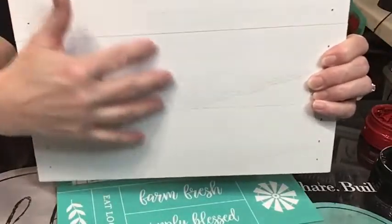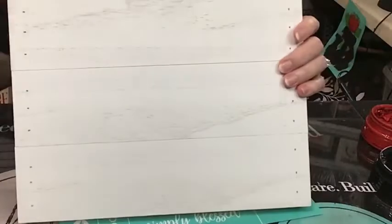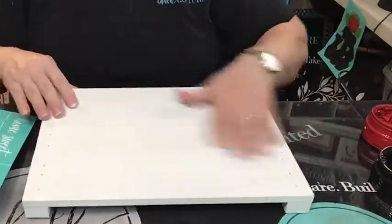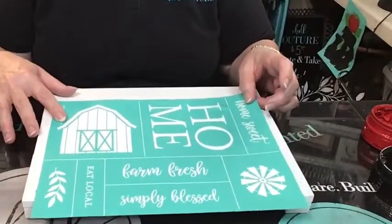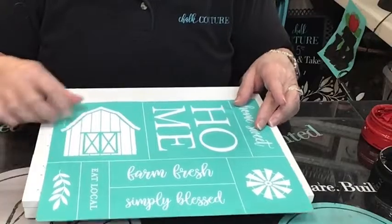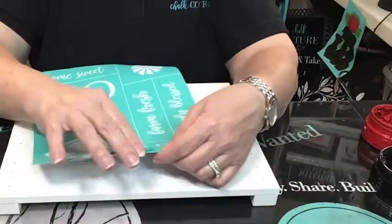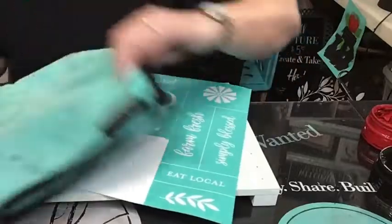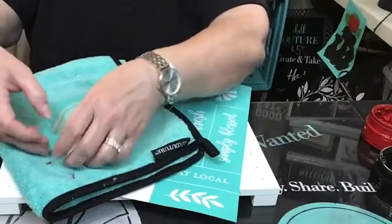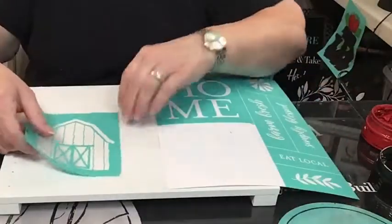You could use a sanding block to distress the sides and give it more of a rustic feel if you want, but we're just going to go with it tonight. Let's figure out how we're going to do this. Is it going to be really too big? Do we need smaller pieces and parts? We know we want the barn. Let's fuzz this bad boy - I did not wax, but I do recommend waxing on wood. If you don't wax, make sure you're fuzzing your transfer three to four times to make sure it's not sticky.